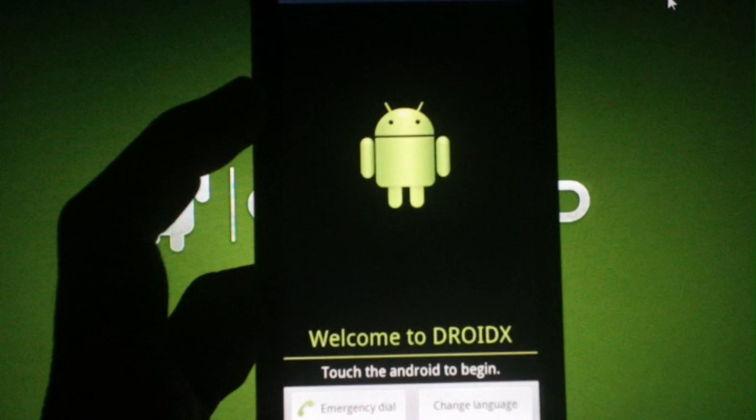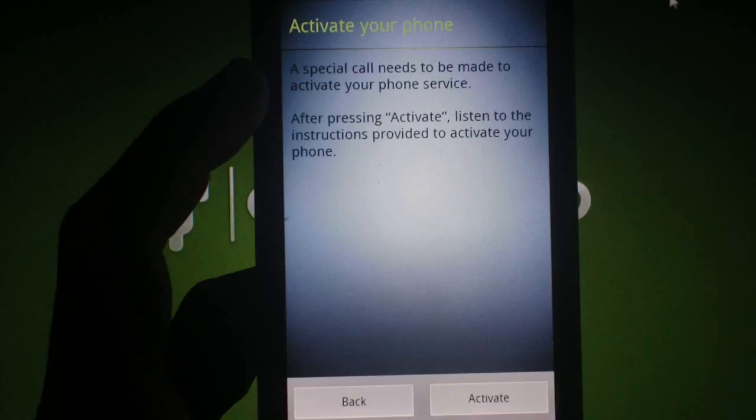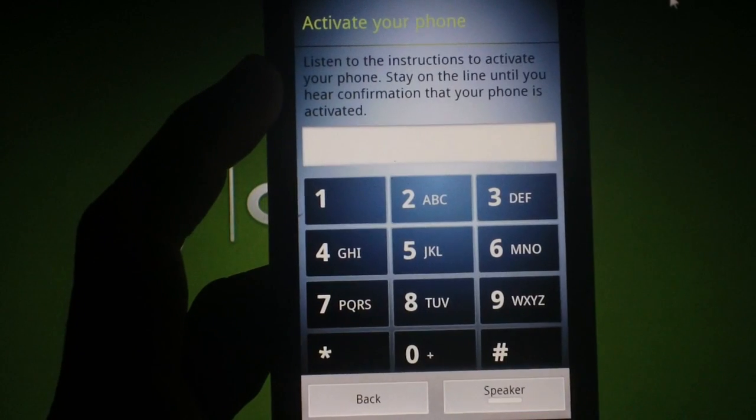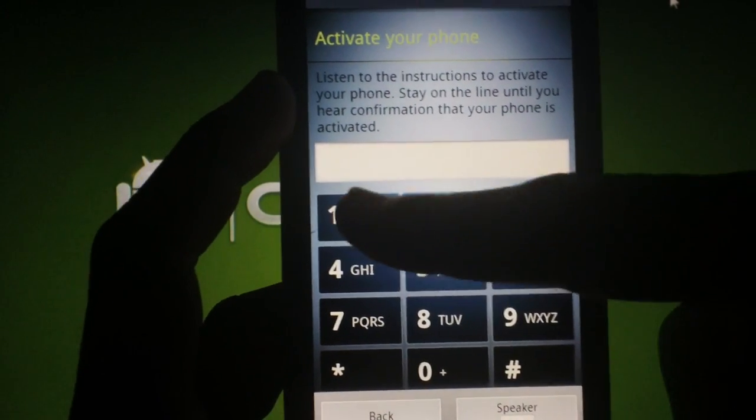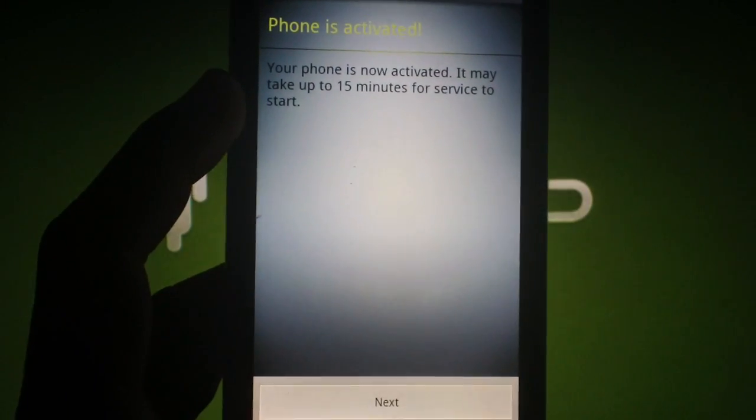When the phone reboots, you'll now be on the setup screen. Touch the Android to get started. The screen will say a call needs to be activated — hit activate. When the voice prompt tells you, hit the number one. When it's done, hit next.